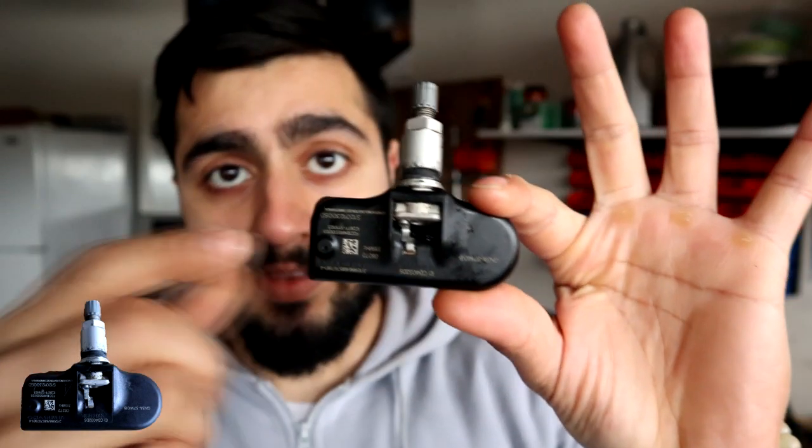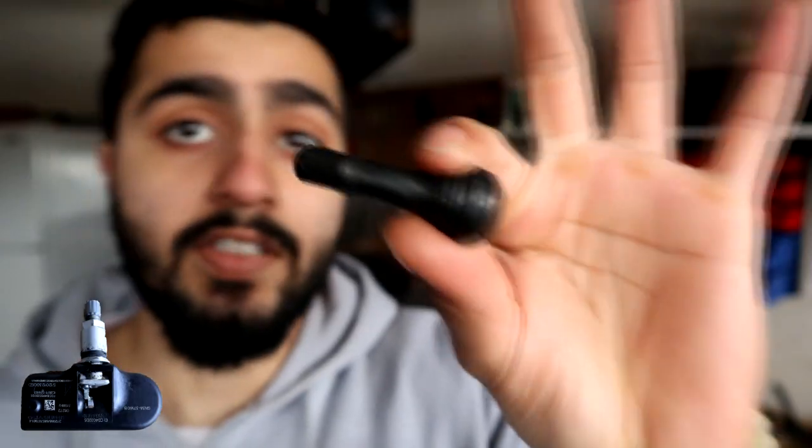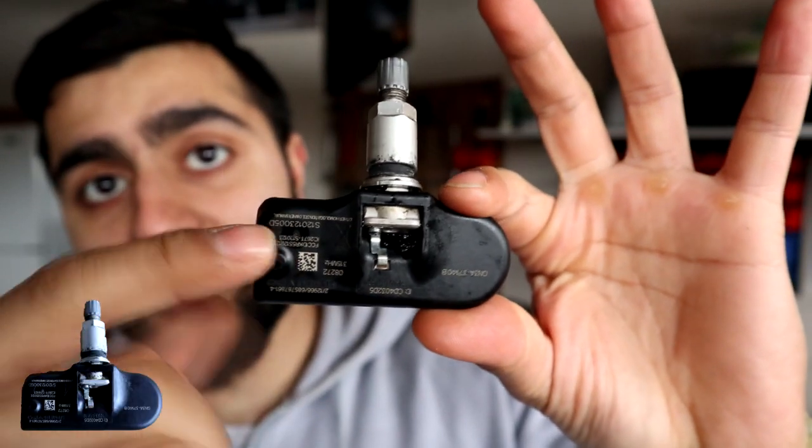Now we're going to look at the direct system. You can already tell this looks way more expensive — because it is more expensive. You see the conventional tire valve? I could cut that up and I wouldn't even care. But this one — if I break this, I'm going to cry.